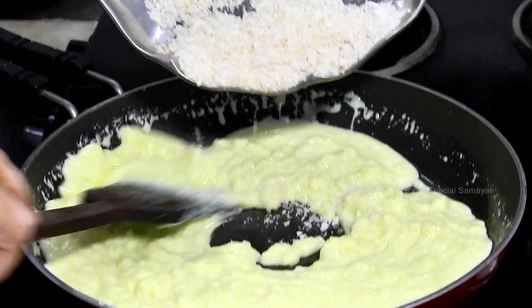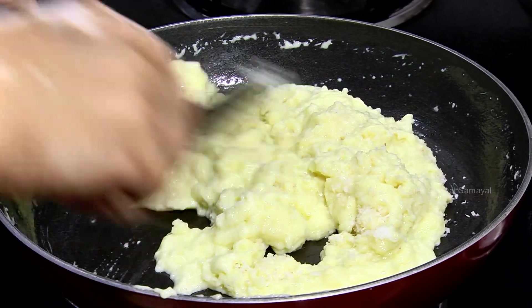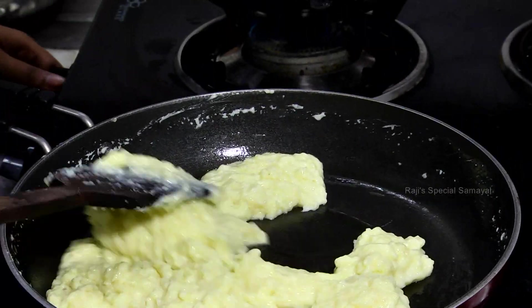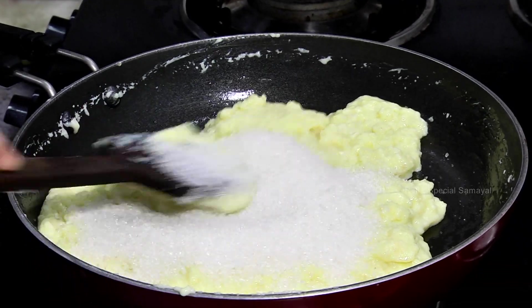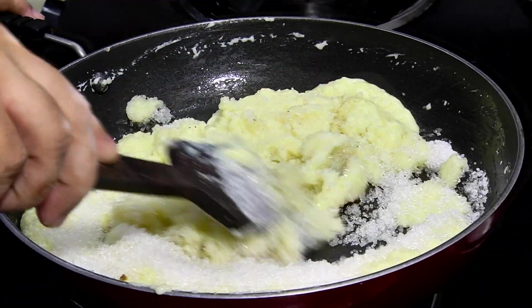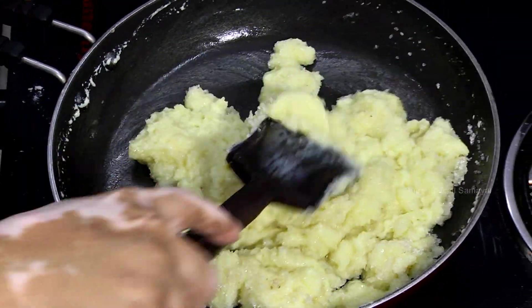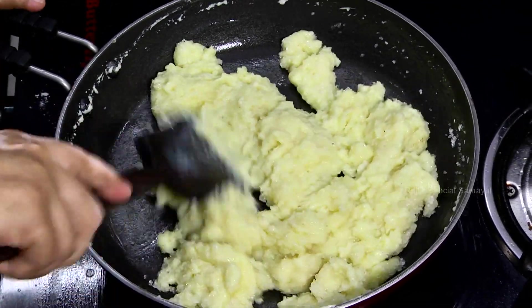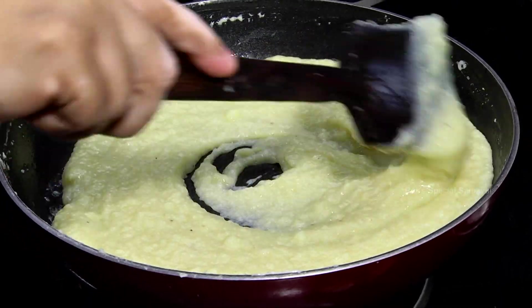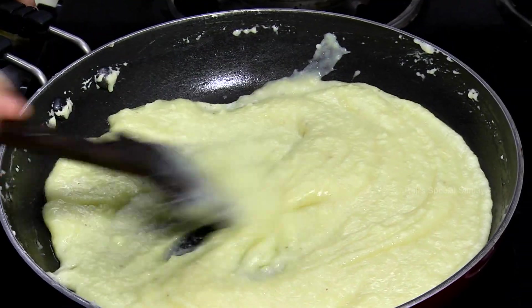Now add a little bit of tanga, add a little bit of salt and add 1 cup of salt. Put it on the lid and put it a little more. Then put it on the bottom.